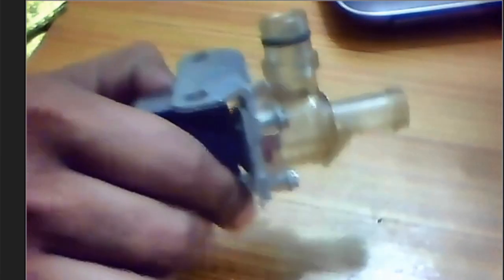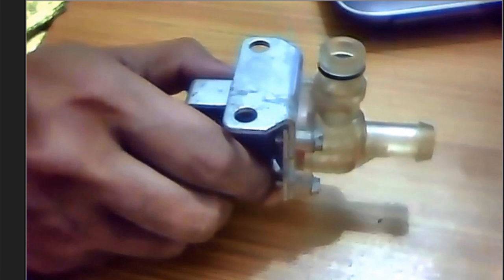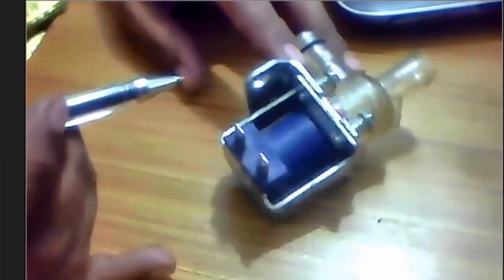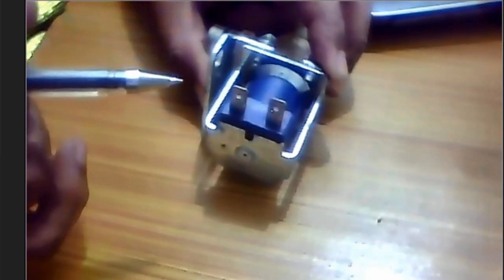This is the solenoid valve we'll be using today. A solenoid valve is an electromechanically operated valve controlled by an electric current. It has two coil pins. Its basic working principle is just like a relay — it has five pins: one, two, three, four, and five. These two are the coil pins.